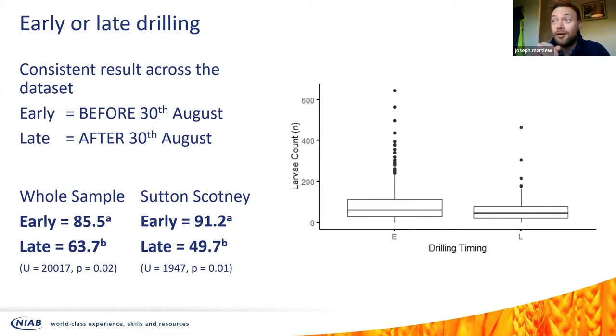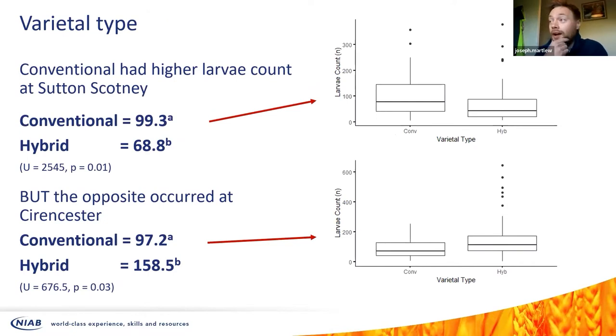I looked at early and late drilling, using the bank holiday weekend as a cut-off. Across the whole sample, drilling earlier — i.e., before 30th August — puts you at risk of a slightly higher larval load at the time of counting compared to drilling after that. That's probably something we knew already. When you look at the different regional distributions we see the same pattern at Sutton Scotney and Cambridge, but not at Cirencester.